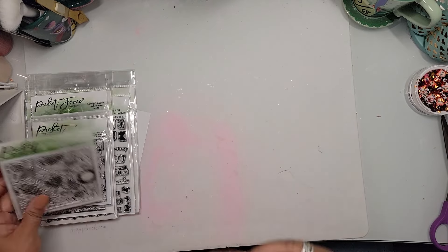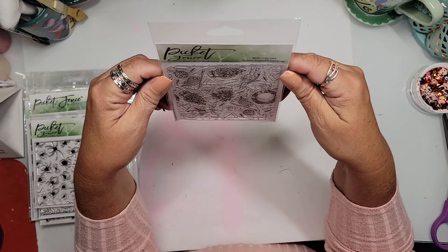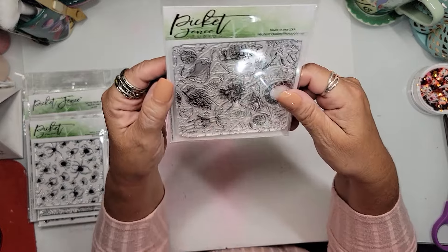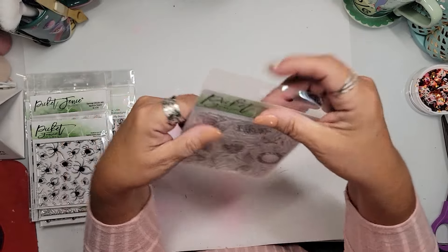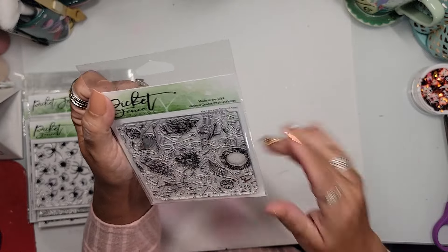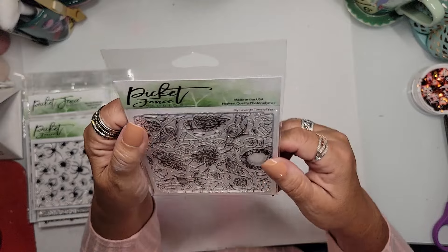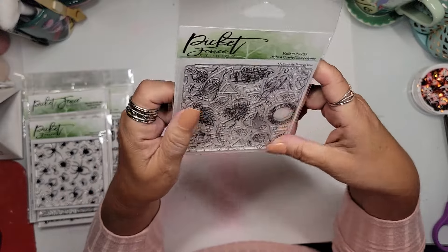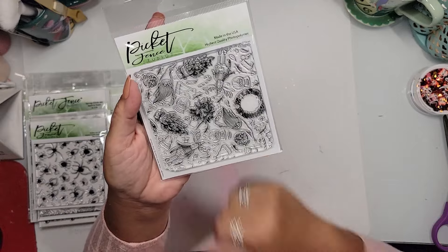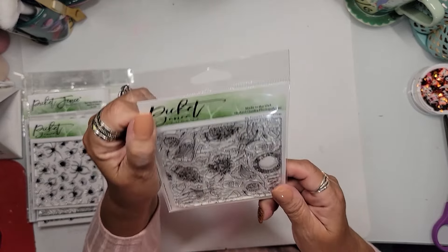Then I picked up a bunch of stamps. This is a really great Christmas background stamp — is it Christmas? It is my favorite time of year! It was so cute. I thought this will make a really great background. And of course it has gnomes, and me and gnomes — I cannot resist a gnome. I thought I'd stamp it and emboss it with gold or white on a pretty paper. It will look really, really cute.